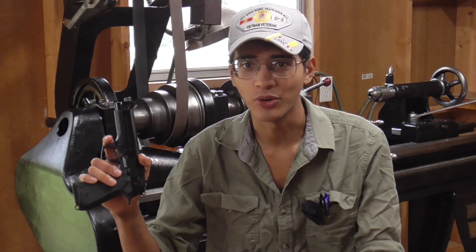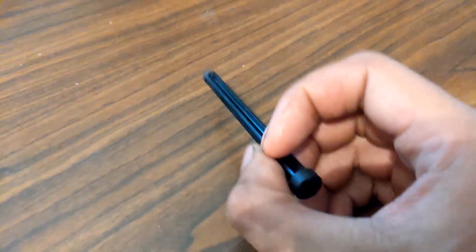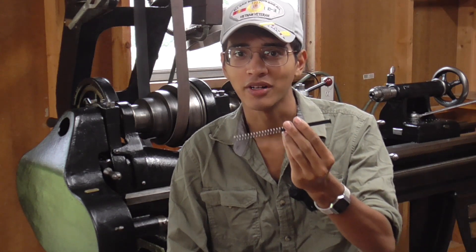This is the Beretta 92, and if you've owned or handled one of these you're probably familiar with this guy. This is the guide rod, and nowadays they're made out of plastic. They used to be made out of metal, and Beretta still sells metal guide rods separately, but since I have this nice lathe sitting right behind me I figured I'd go ahead and make one, as it's not a very complex part and can be done entirely on the lathe.